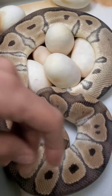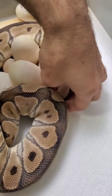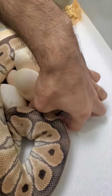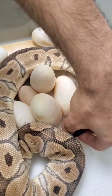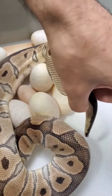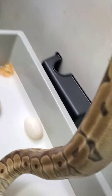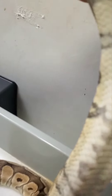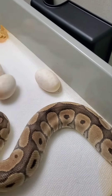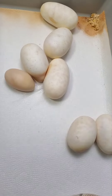Watch how I get her off without messing the eggs up. She's completely empty, and we've got some nice eggs over here.